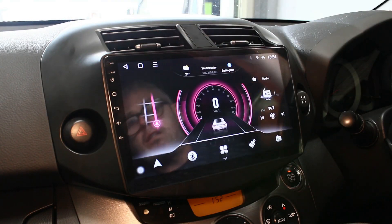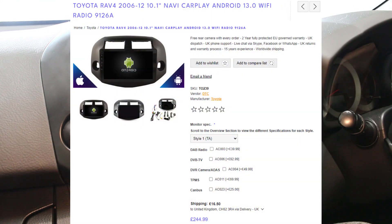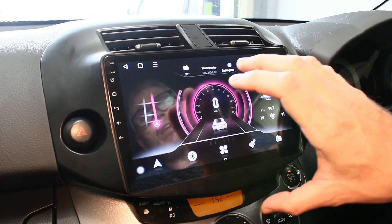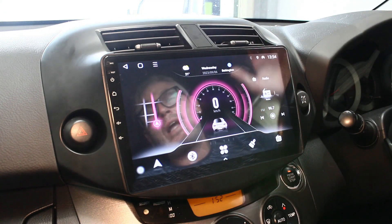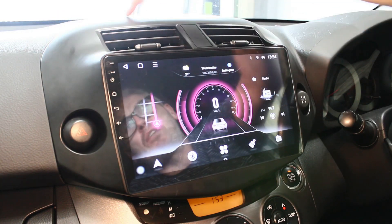Hi guys, Rob from Icebox here today. I'm just going to show you an install we've done on this Toyota RAV4. We sell two styles of the system. If you're familiar with your car, you'd have the radio down here with a bit of an arch underneath, so you can go for the OEM shape style which stops around here and follows the shape of the radio, or you can go for the larger one which is this one here.